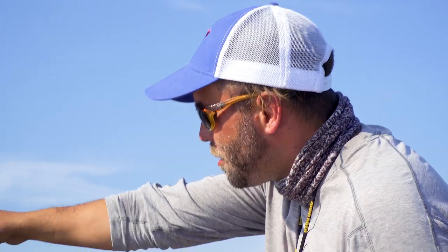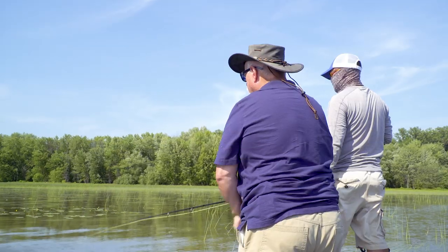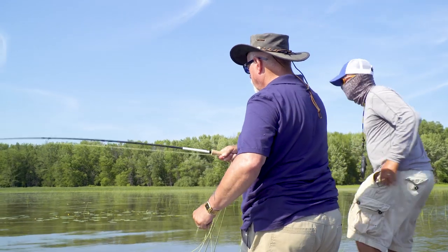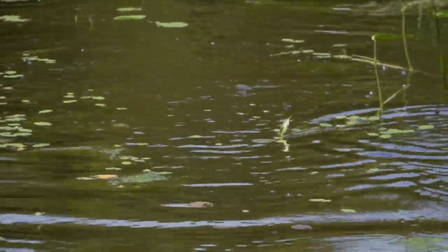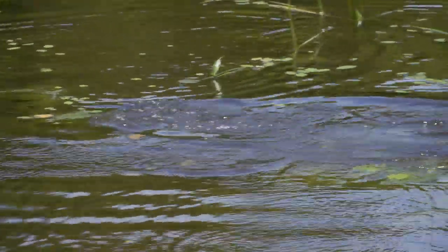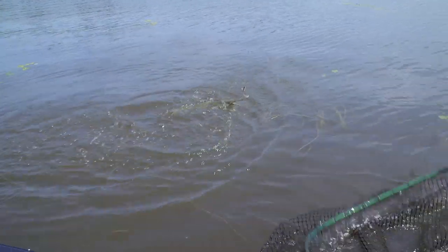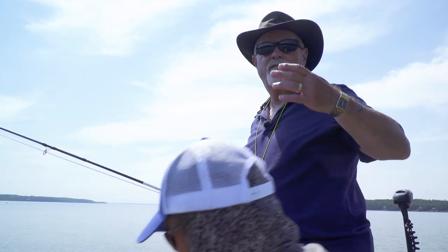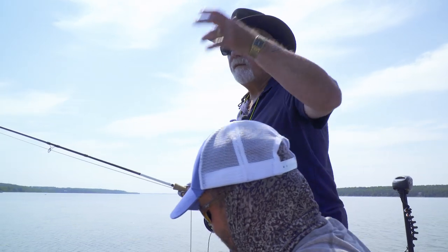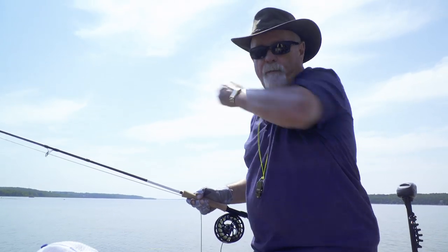There's a fish coming right towards us, right over there. Got him! Got him! Nice — oh, he let go. Numerous casts, and there's so much junk in the water I kept hooking up on the junk and missing him. Finally, when I got a clear cast at him, he turned on a bang right away and hit it.